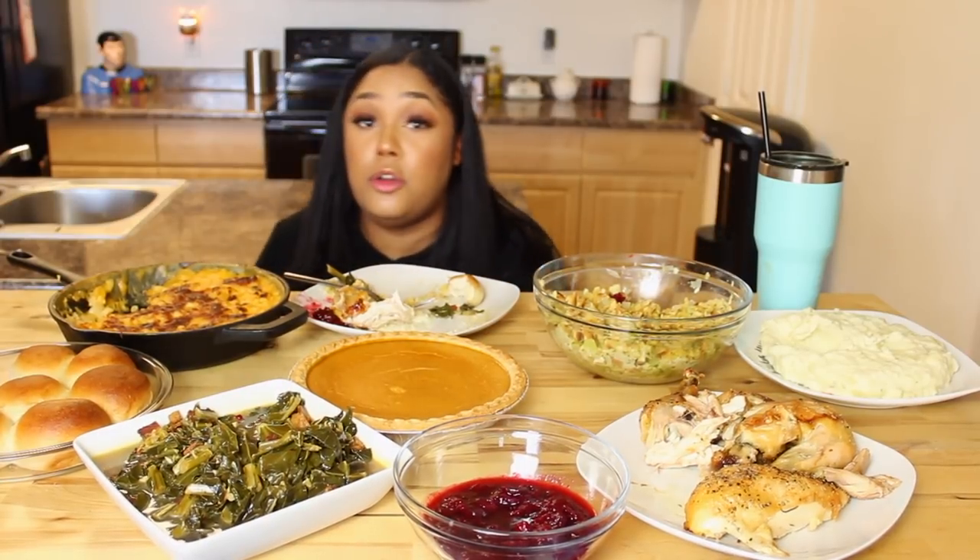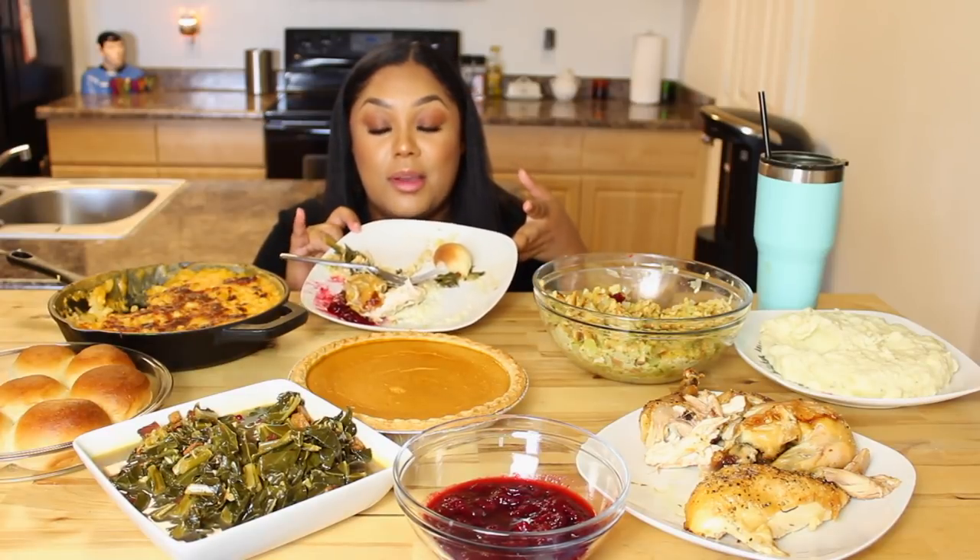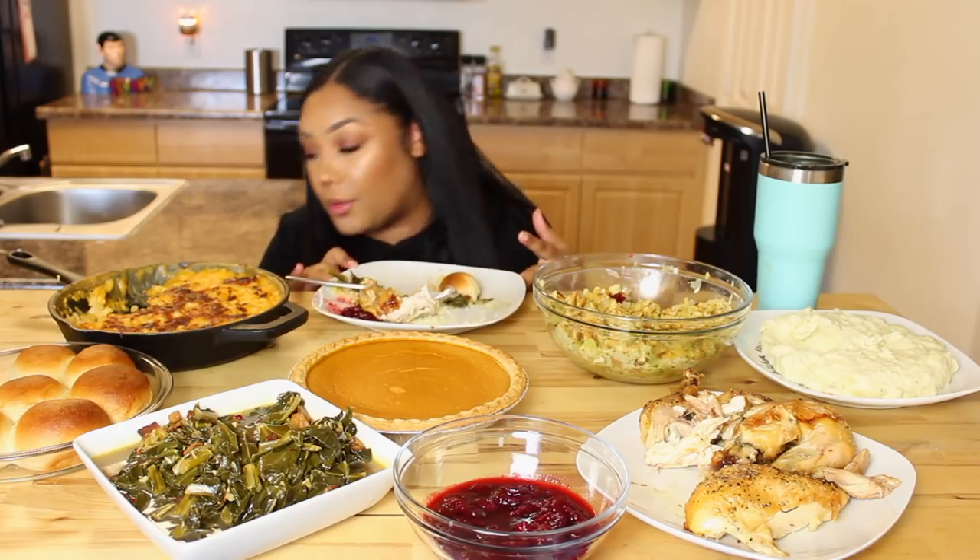Who's an OG? I want to know right now. Y'all would be proud of me — y'all saw my plate? Let's just do a flashback real quick.